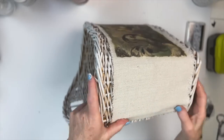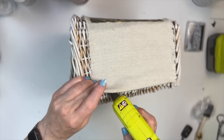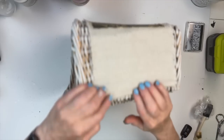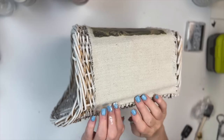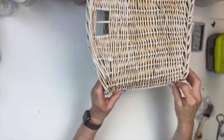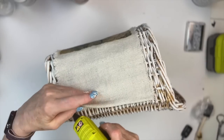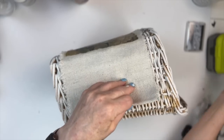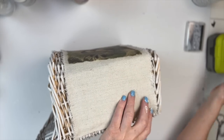And what was surprising about decoupaging onto fabric — it is not stiff at all when it dries. I was really surprised. It's kind of cool the way it turns out. I just hot glued the drop cloth to the basket, making sure I had it on there straight before I glued the other side down. And DIY number three was done, and this is how it turned out.